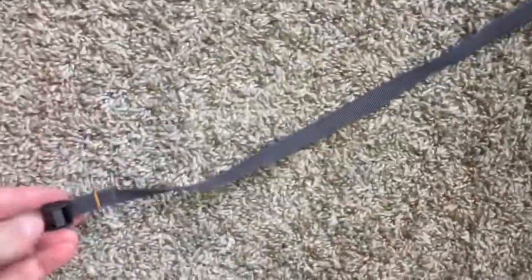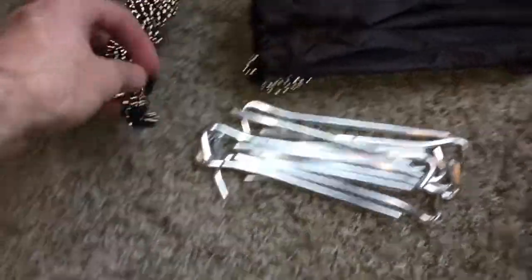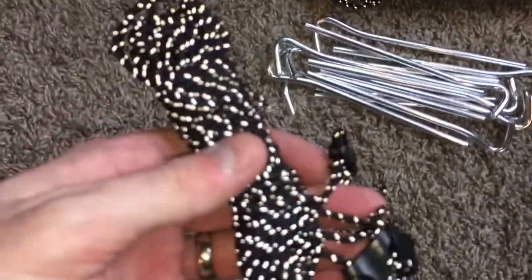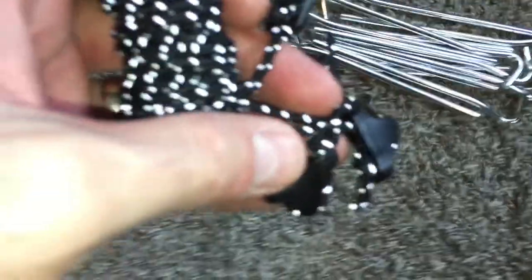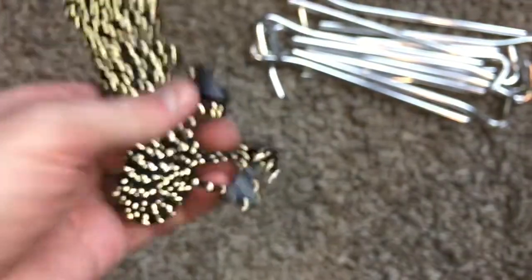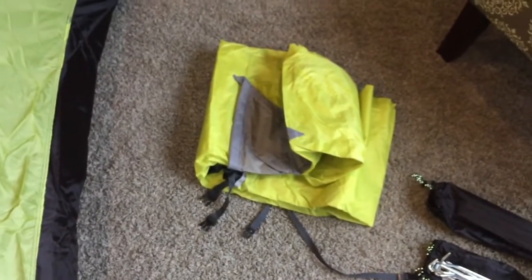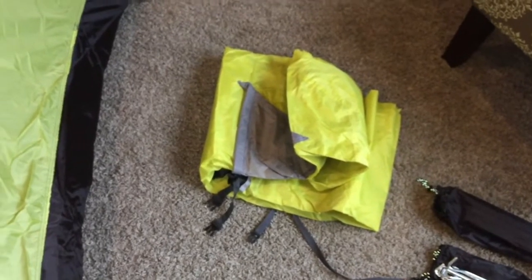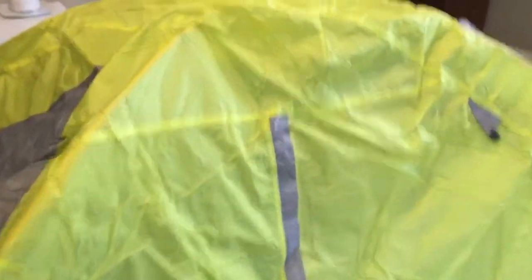Next we're going to put on the rainfly. Let me go back to the original supplies — that strap right there comes with everything that wraps up the tent when you're all done with it, which is a nice little thing. These are tie-downs for the rainfly themselves, so you're going to have an extra level of security. And here is the rainfly. I really like the application of the rainfly — you just throw it over, you don't have to thread anything, you literally toss it over.